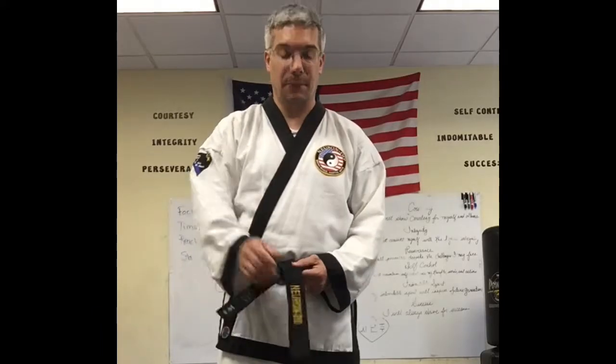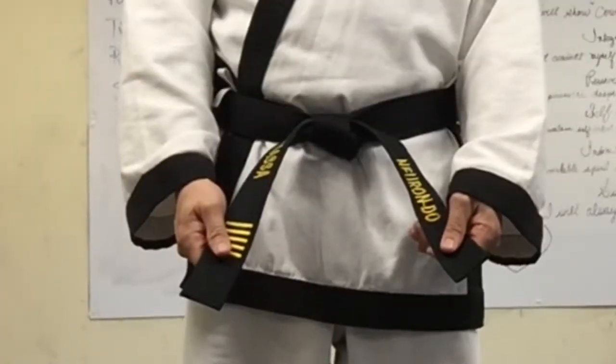Then you're going to take this, flip it over, and lay this on top, which is following the over-and-under rule. And then we have our belt tied. Very good.